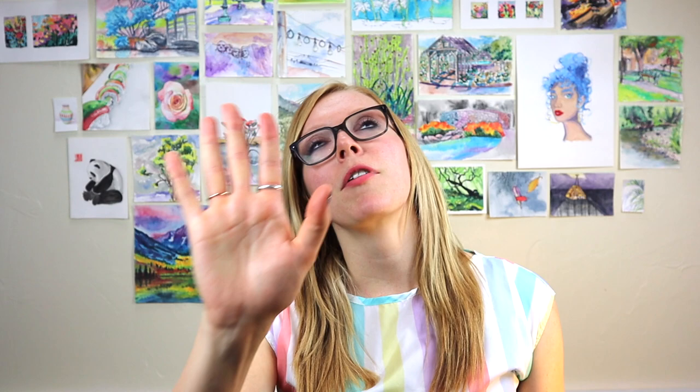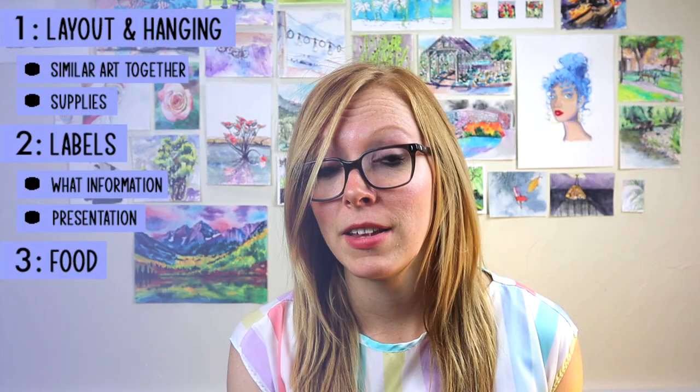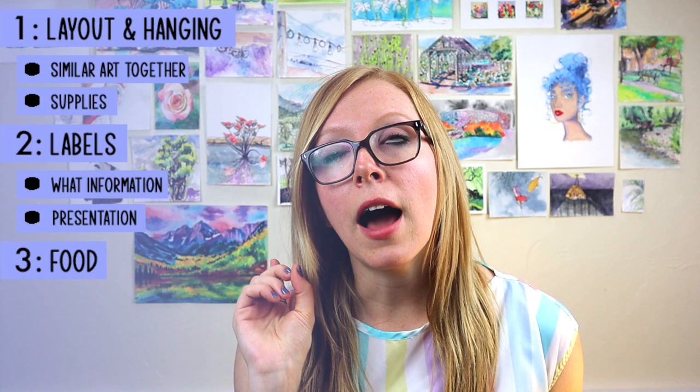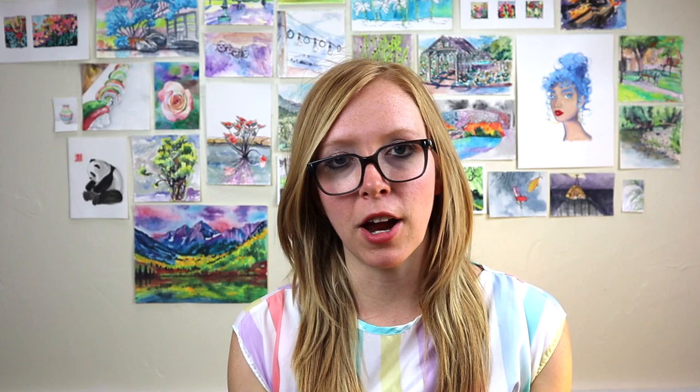And this is everyone's favorite part — you should always have food or some sort of snack or drink. This will depend on your venue, but I highly recommend it. People will come if there's food. Just some finger foods are great. I put little bowls around the room on windowsills or on little tables next to paintings with just little candies in them, and it gets people to walk around. They snack and it makes them look at art — so yeah, food is a big one.